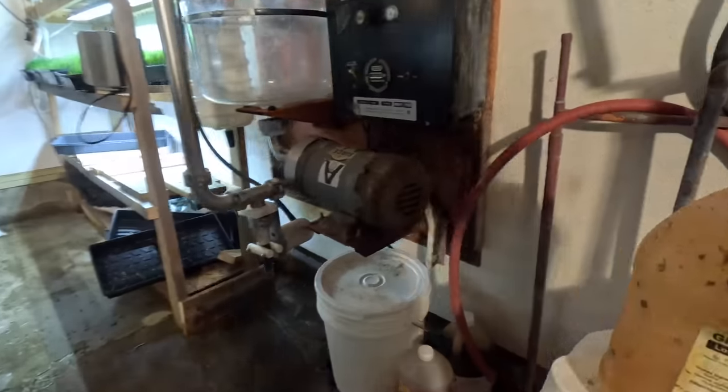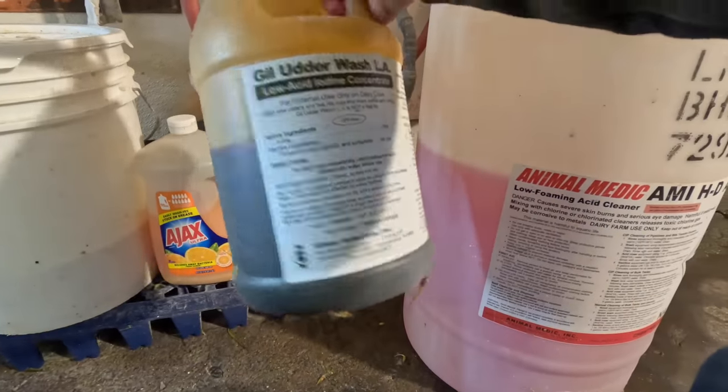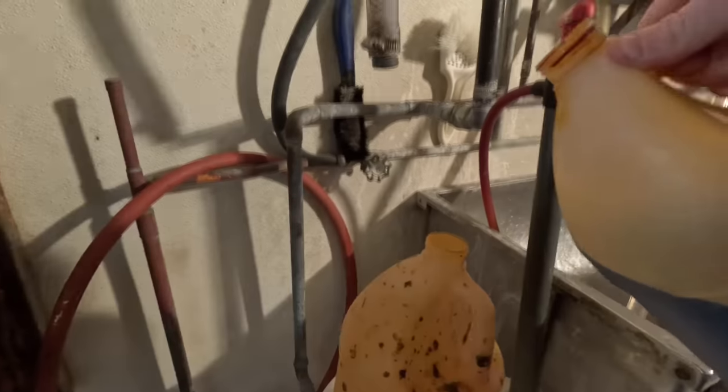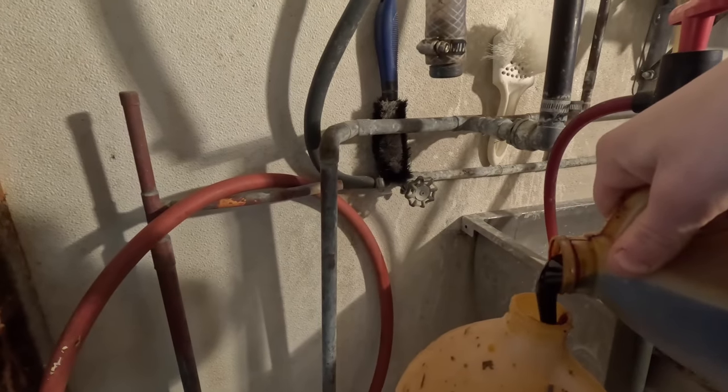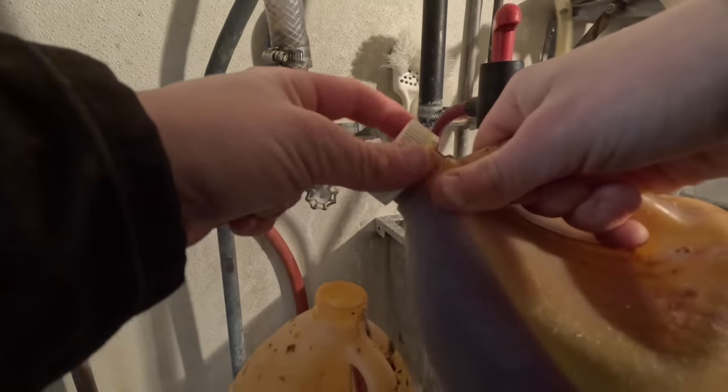All out of dip, so I'm going to mix some more of that. We just have a couple of these on hand at all times. It's the concentrate — the Gill Outer Wash Low Iodine, low acid iodine concentrate. What I do is I just pour in a little bit of that, more than it says to, because they say to mix it really weak. And I think you need a little more than that.